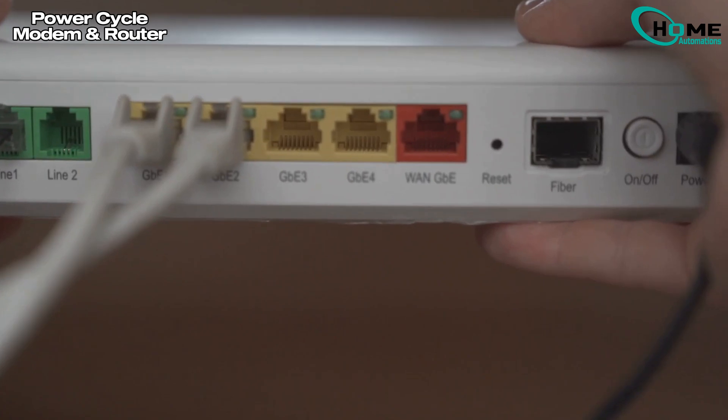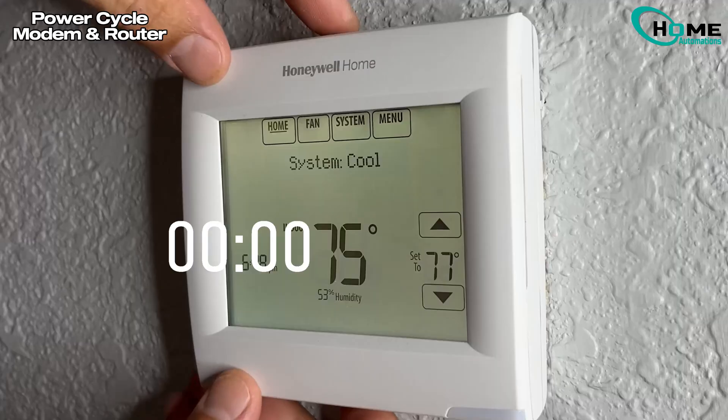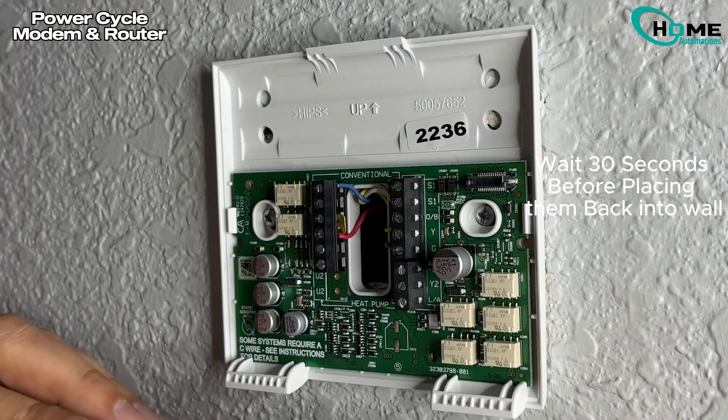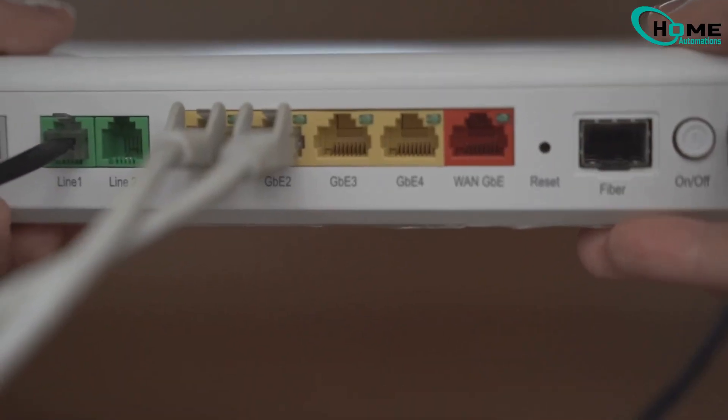Next, power cycle your modem and router — unplug them for 10 seconds and plug them back in. Also, disconnect your thermostat from the wall for 30 seconds, then power it back up. Once everything restarts, try reconnecting.